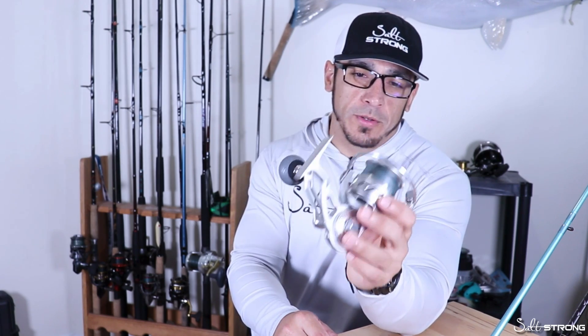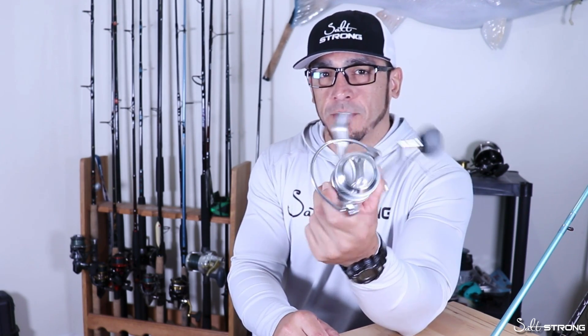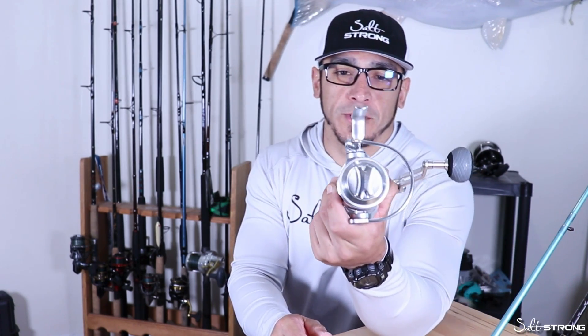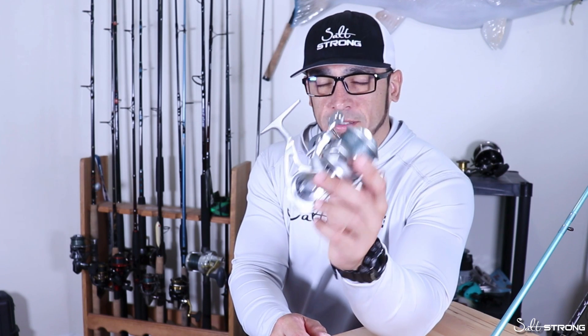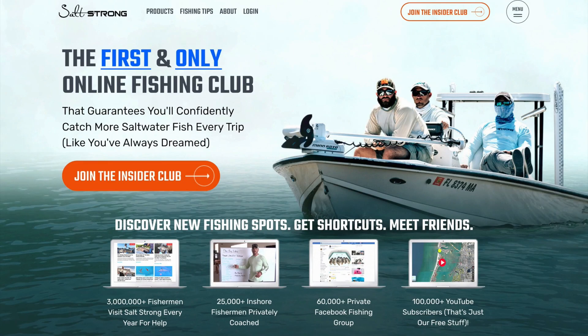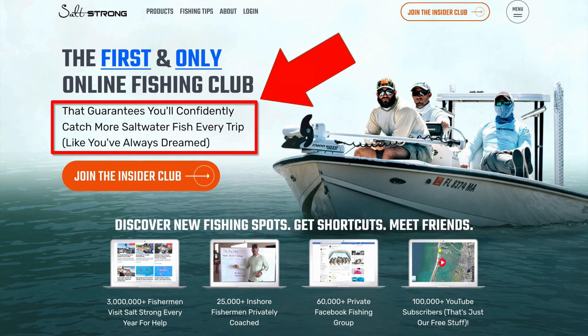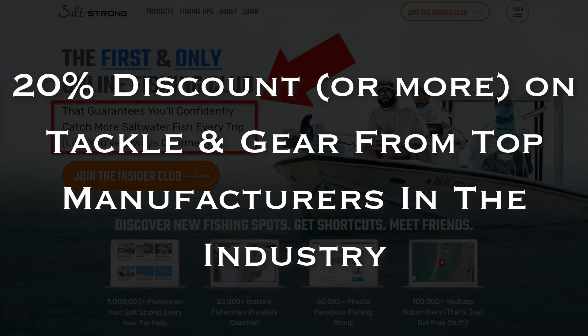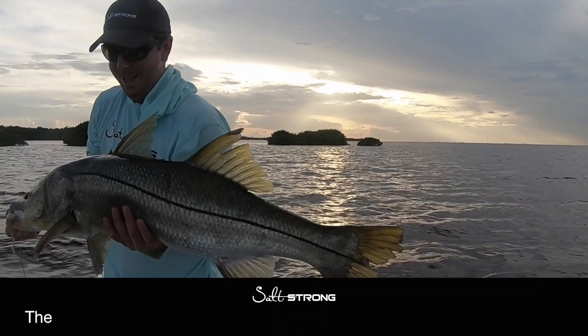That will wrap up this review. If you have any questions or comments please leave them below — I'd also like to know your feedback if you've used this reel before. If you are new to Salt Strong, we are the largest online fishing club for saltwater anglers. We guarantee two things: number one, you'll start catching more fish in less time, and number two, you will save a ton of money on your favorite tackle and gear with discounts available exclusively for our members. To learn more, go to saltstrong.com.